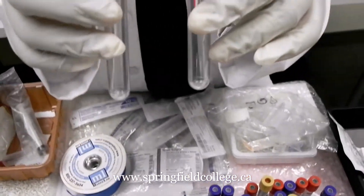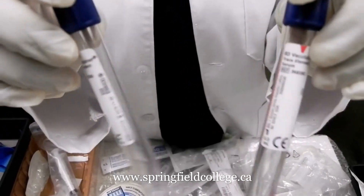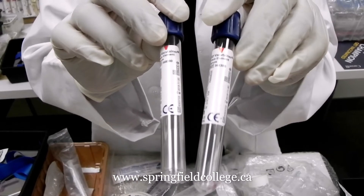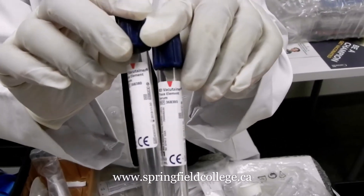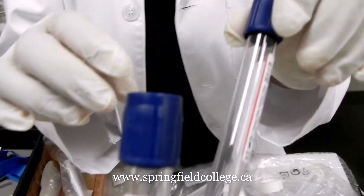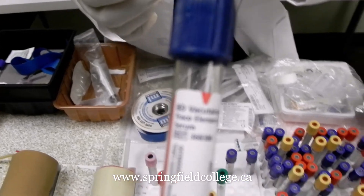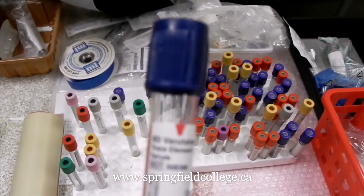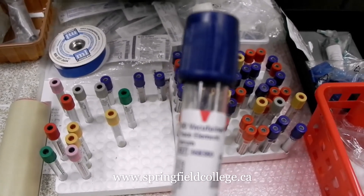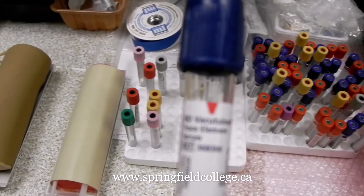We also have the royal blue tube. These are used for trace elements — so for metal toxicology. If somebody was exposed to metals like mercury poisoning or lead poisoning, we can use this tube. You can also see the mark on the tube indicating the fill level.